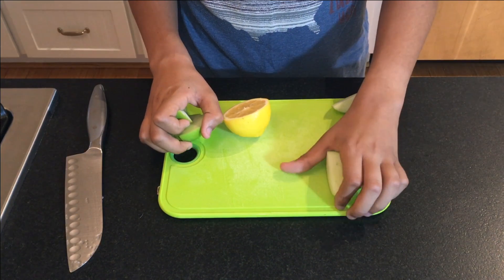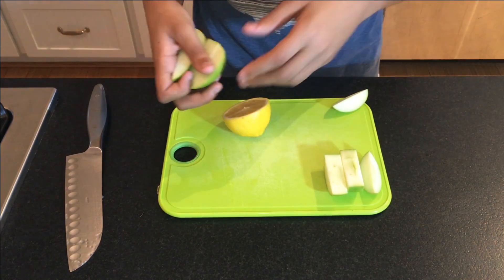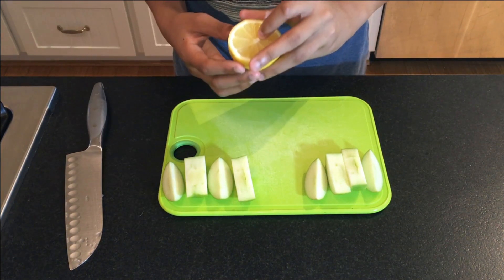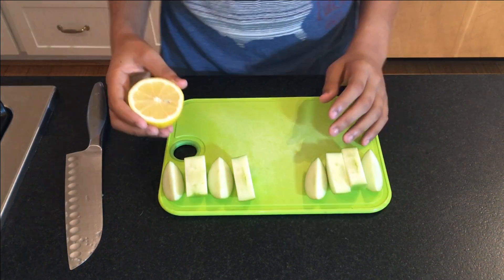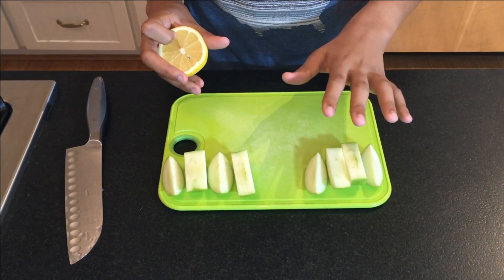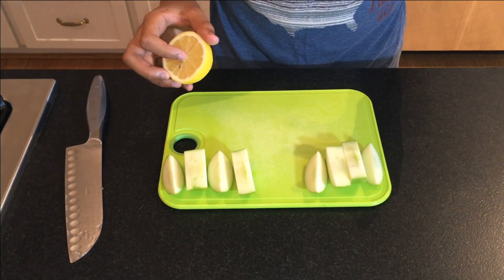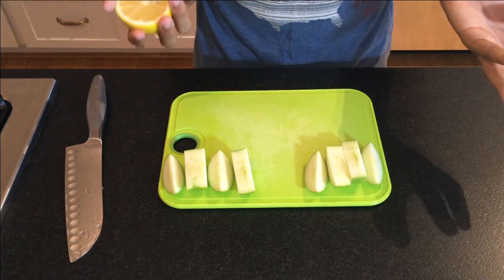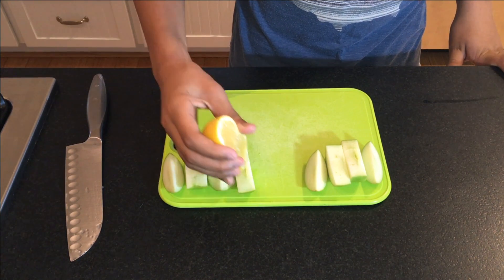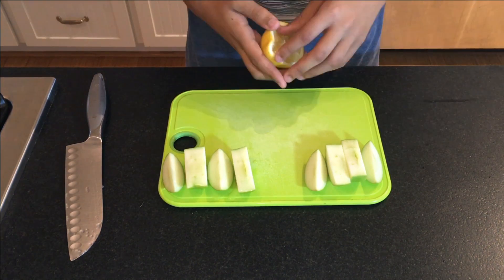We're going to have an independent variable, which are going to be these three apples, and that's going to be the control — no lemon juice. And we're going to have a dependent variable, which is going to be the test subject with the lemon juice. I'm going to split these with lemon, wait until these turn brown, and then wait until these turn brown. It's going to take a pretty long time for me, but for you, thanks to modern technology and time-lapse, it's only going to take you a couple minutes or seconds. Let's get waiting.